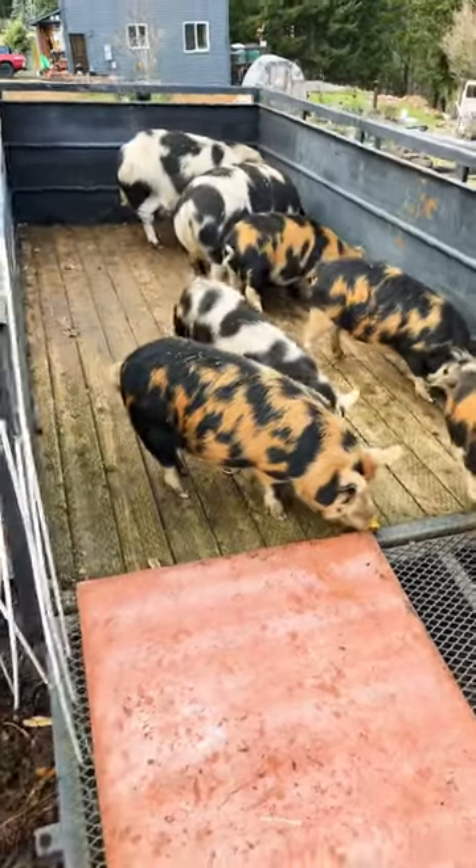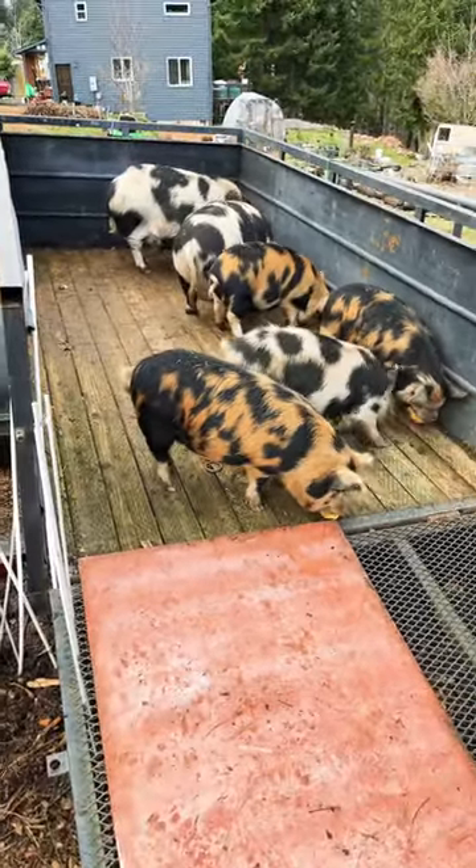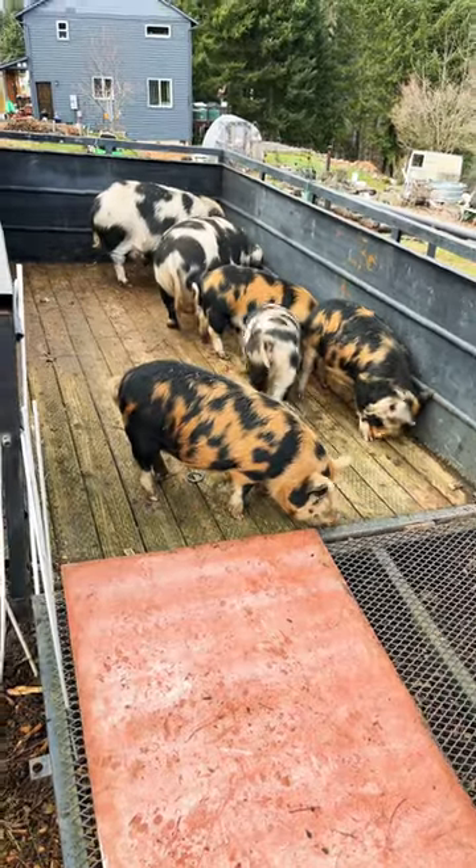Next Sunday I've got two pigs headed off to the butcher, and this is how I get them familiar to the trailer we're gonna be ushering them in.